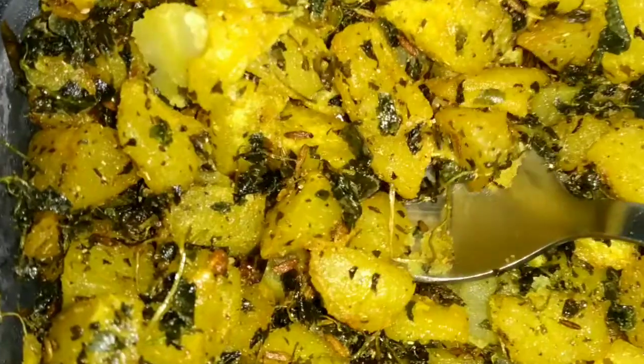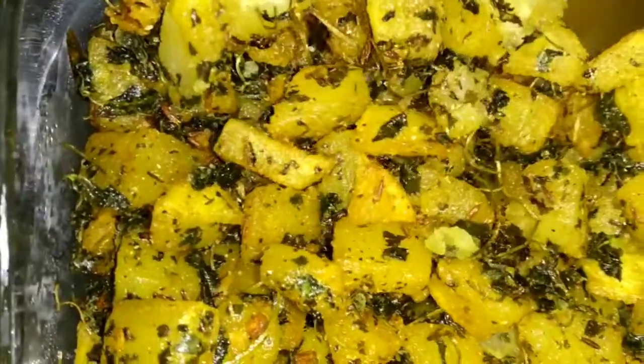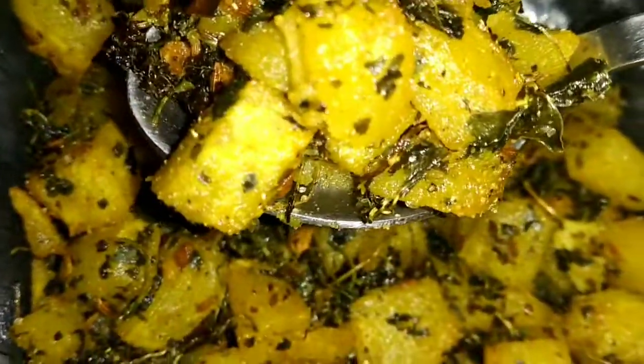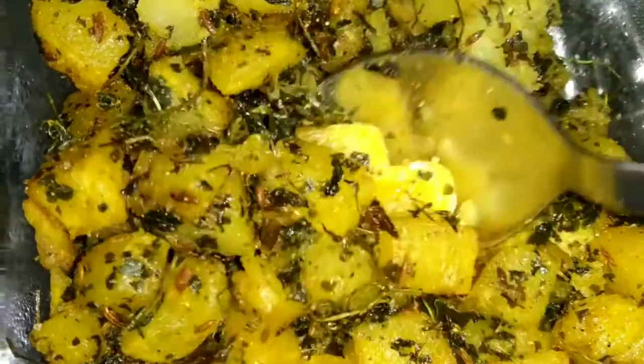It is a little different. If you add the taste of mint, you can add and fry it. Adding mint gives you crispiness, flavor, and makes it a healthy recipe.